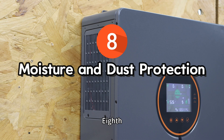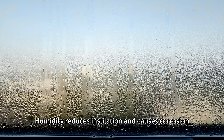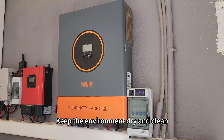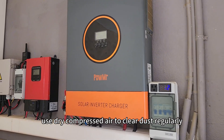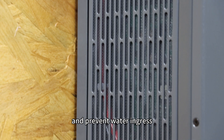Eighth, don't overlook moisture and dust protection. Humidity reduces insulation and causes corrosion, while dust can block ventilation and cause shorts. Keep the environment dry and clean, use dry compressed air to clean dust regularly, and prevent water ingress.